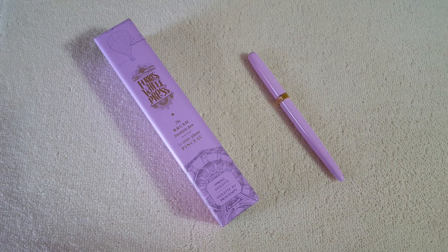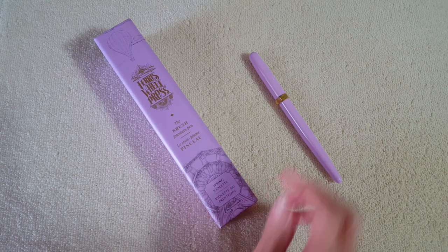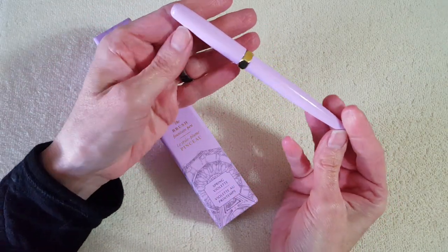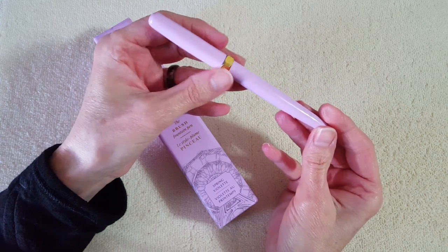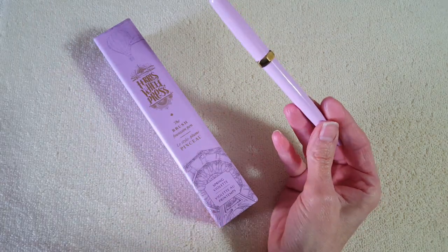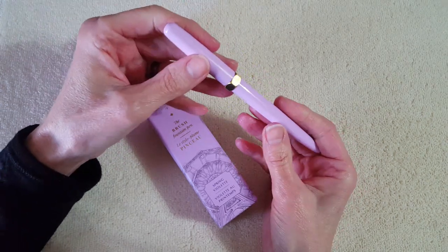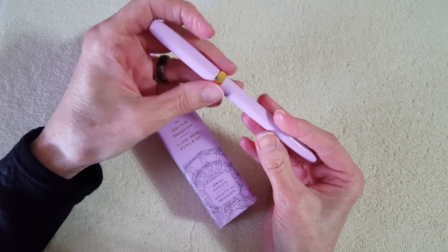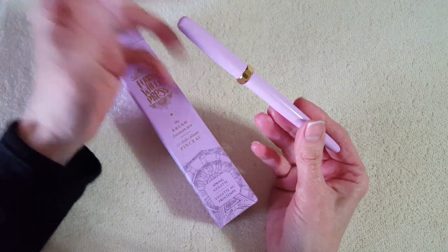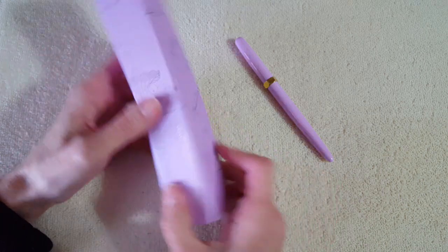Hello, welcome pen friends. It's been quite a while since I've done an actual fountain pen review, but that's what I'm planning to do today. This is the Ferris Wheel Press brush fountain pen in the color spring violet. I'll start with looking at the pen and the packaging, then do some comparisons, a writing sample, pros and cons, and I'll tell you the story of how I accidentally ended up getting this pen.